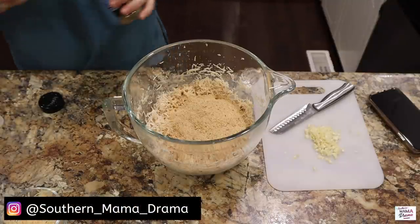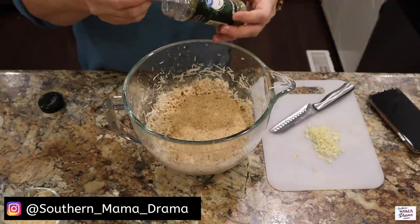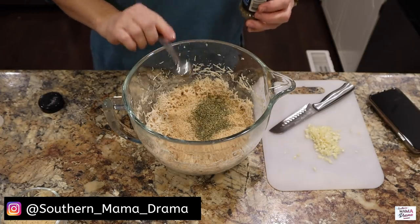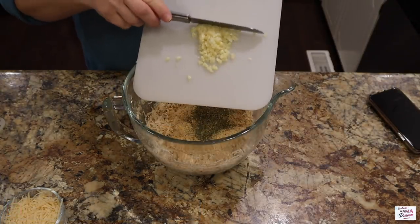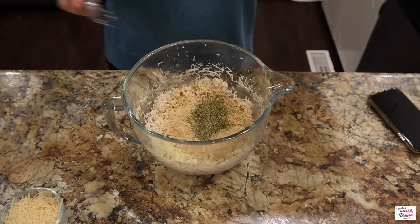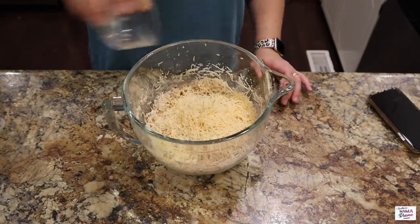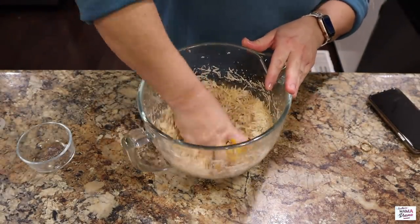Next, I'm going to add in two teaspoons of Italian seasoning. Up next is four cloves of garlic — that looks so good, I love garlic. Then it's going to be one cup of Parmesan, and I'm going to go ahead and incorporate these ingredients by hand.